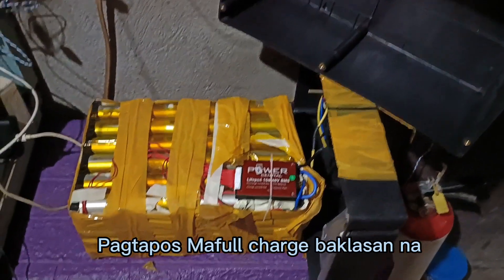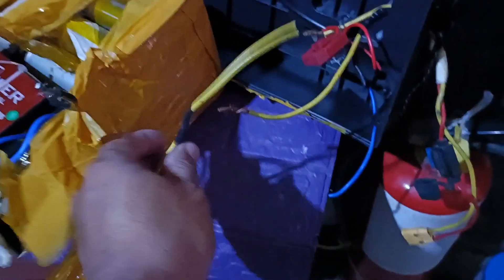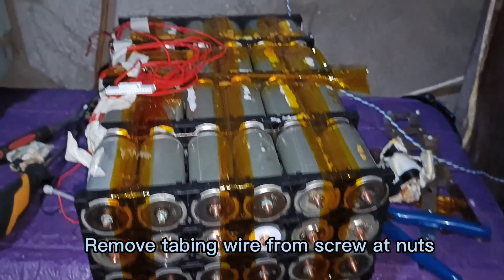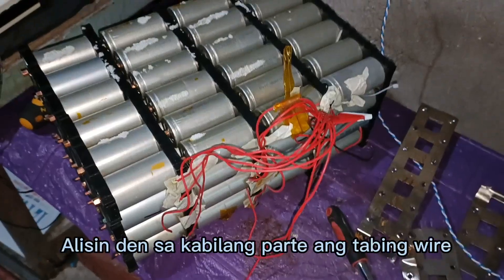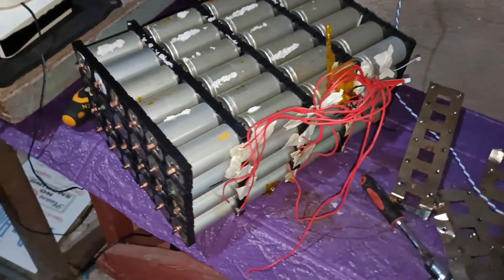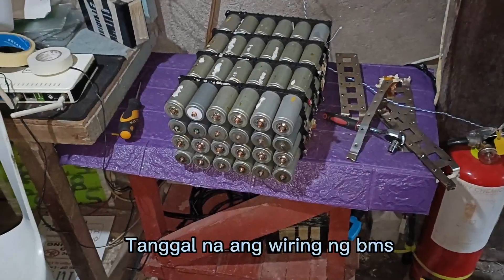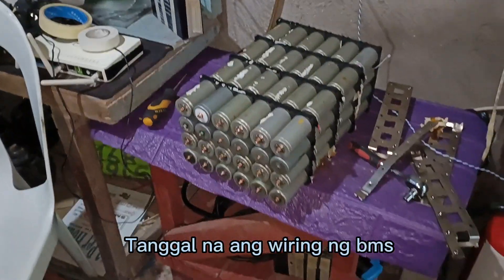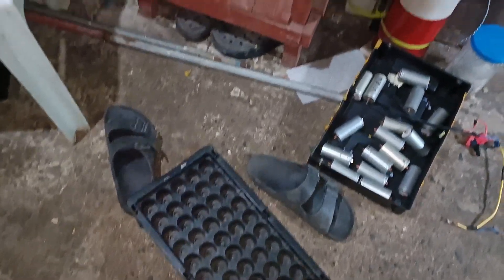Tinagal na natin siya. Siray na natin siya, tinagal na natin yung mga connection niya. Tinagal na natin yung connection sa krimbalo. Tinagal na natin yung connection sa DB. Tinagal na natin yung wiring ng BMS. Nabalagyal na natin yung connections. (We have removed all connections — from the terminals, DB, and BMS wiring.)